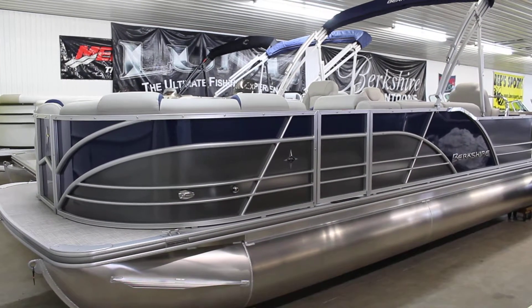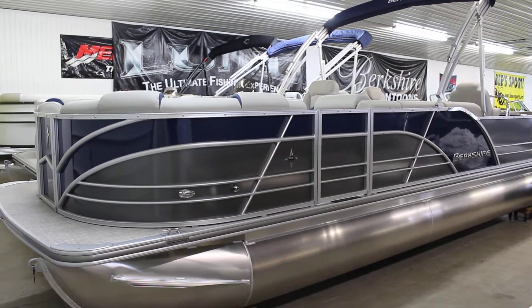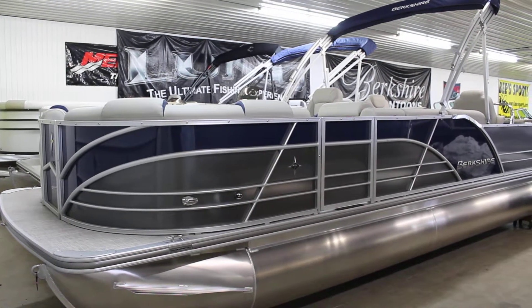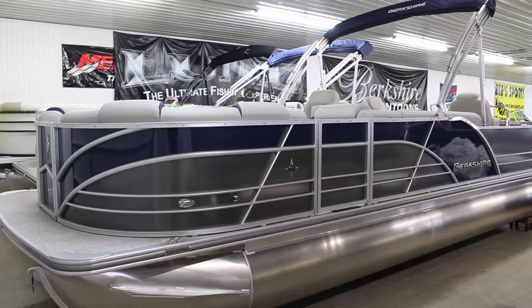This is B Sports in St. John's, Michigan. Today we're going to be taking a look at the fishing model Berkshire, one of the fishing model Berkshires, the RFC2.